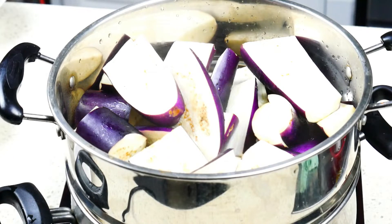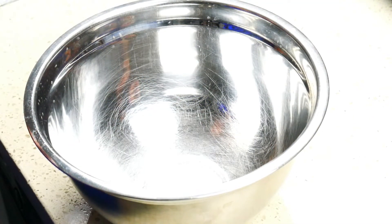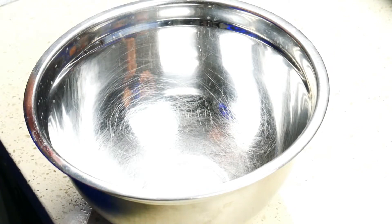I've got a medium-sized pan here along with my steaming rack and I've got about three cups of water in the pan. We're going to steam the eggplants for about 15 minutes. While the eggplants are steaming we're going to prepare the other ingredients.